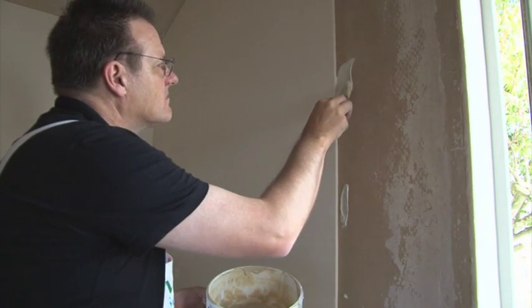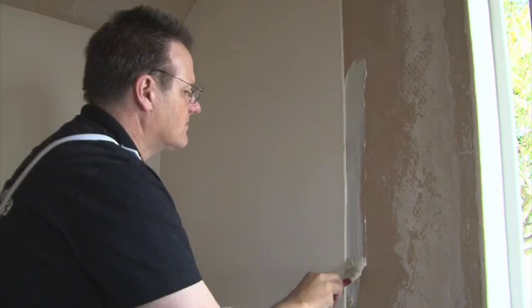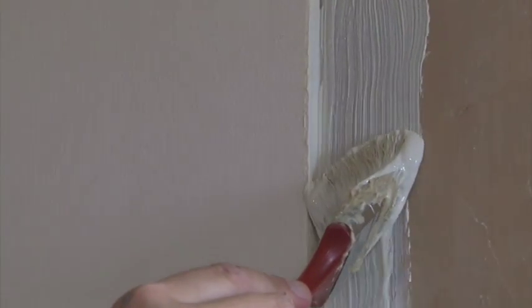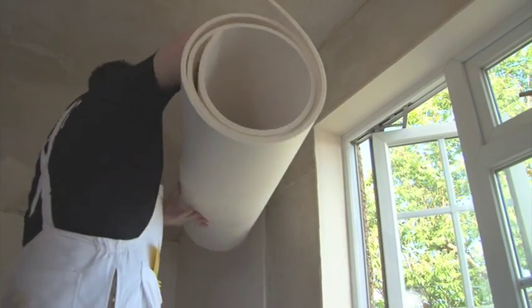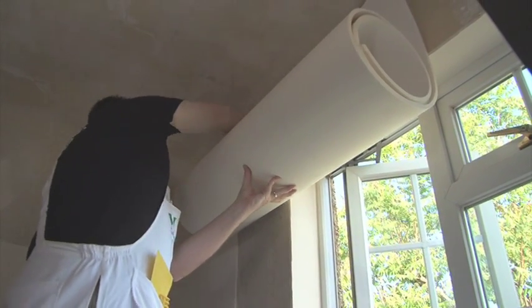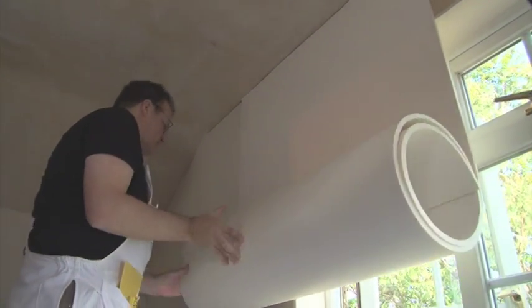Apply the SemperTap adhesive for the second drop — again, only apply to the area of one drop. Use the brush to apply the adhesive and cut in around the edges, then use the roller to cover the main part of the area. When using the brush, also apply the adhesive on the leading vertical edge of the SemperTap Thermal, buttering the edge of the material with a liberal amount of adhesive. Take the second drop length, roll up with the foam facing out and hang on the wall exactly as the first drop. Don't butt-join the drops — leave a small gap between the lengths of SemperTap Thermal. Knife off any excess adhesive and leave to dry.